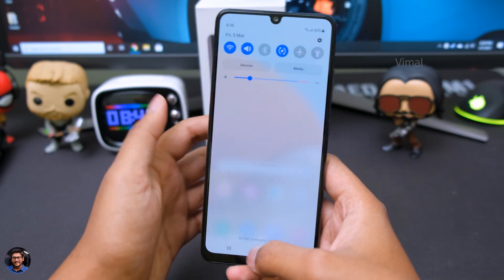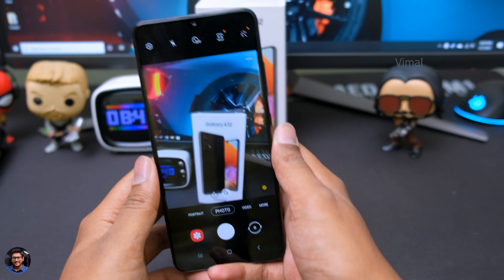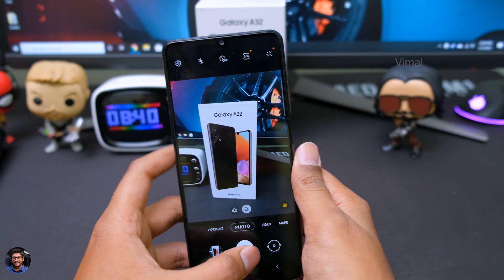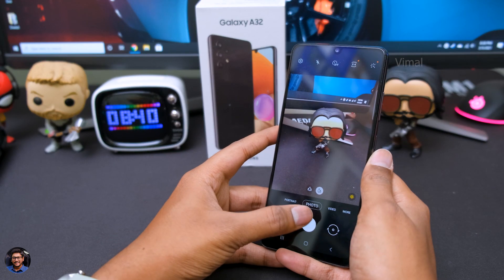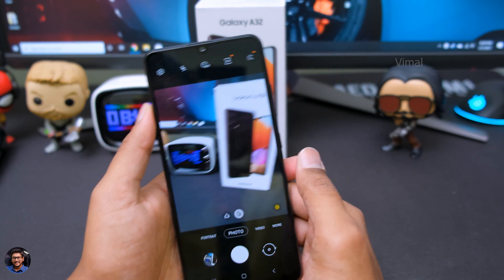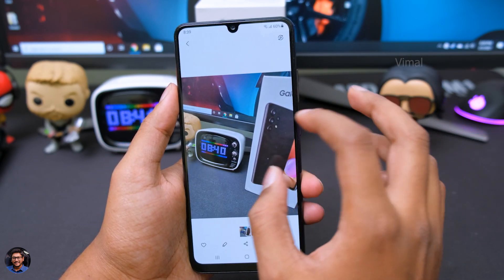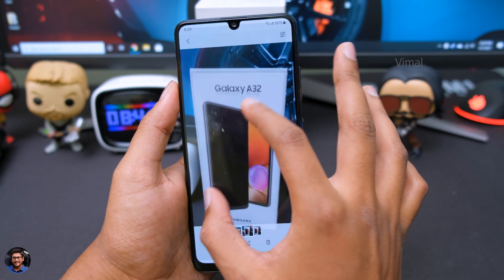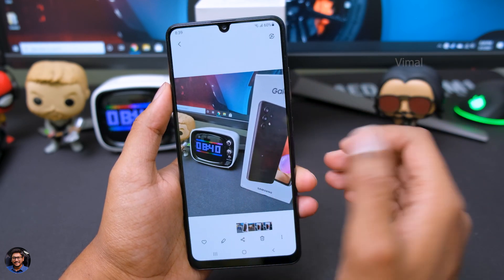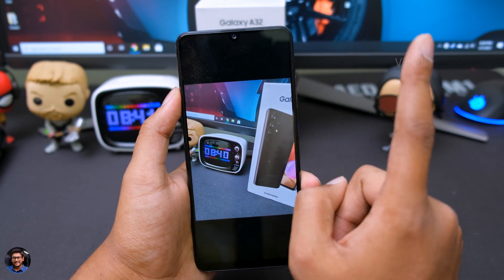Let's also quickly open up the camera app and check it out. Let me just quickly shoot some pictures. That is pretty fast. It's got a 64-megapixel primary camera, 8-megapixel ultra-wide angle, and a 5-megapixel macro camera. From my initial impressions, camera quality does look pretty nice. This is something I'll have to test out — I need to shoot picture samples in different scenarios and scenes, and then I'll be able to tell you in my full review video.